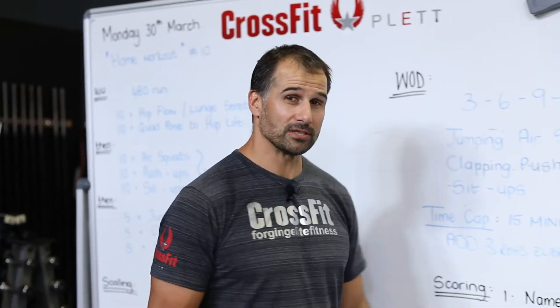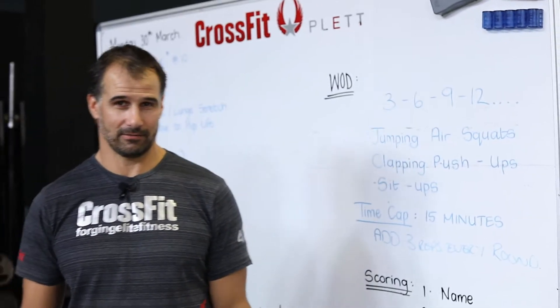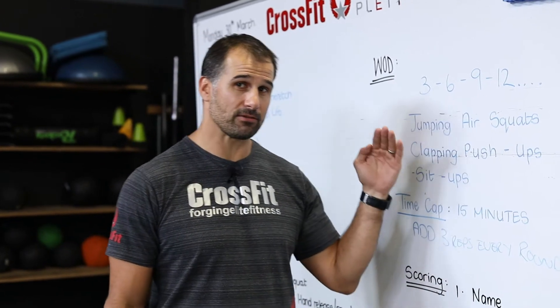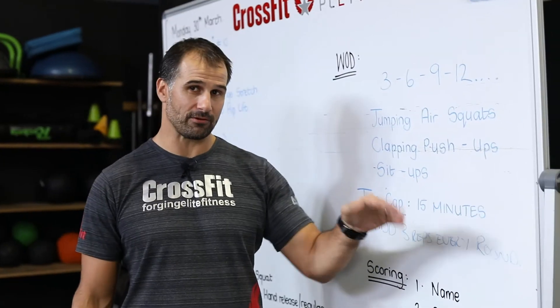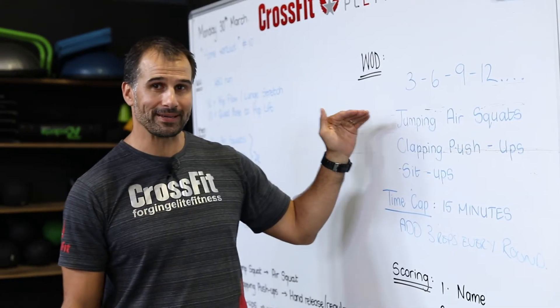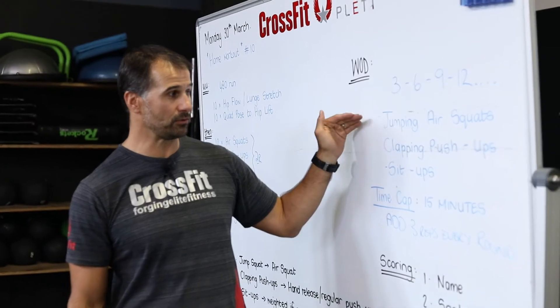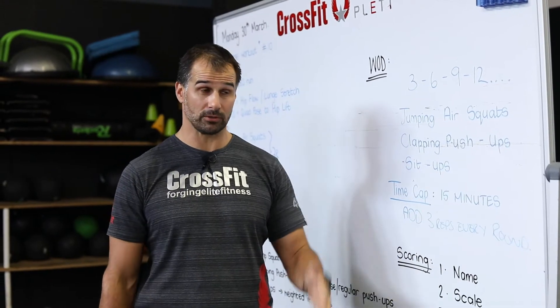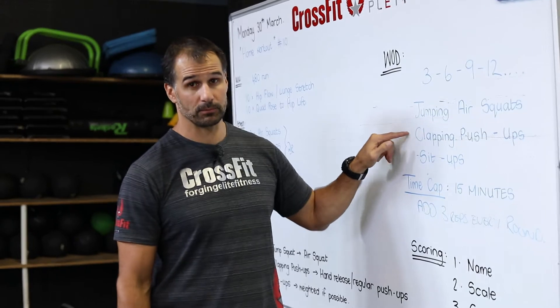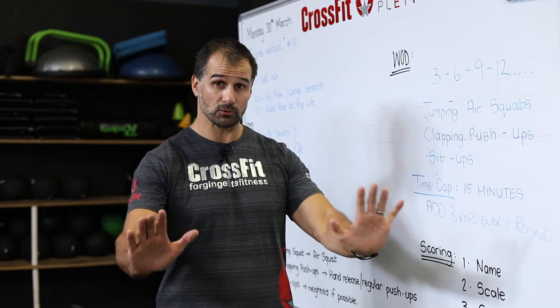We're starting on this side here. Today we have an ascending ladder and we've got three reps at a time — we're going to be increasing our reps by three repetitions every round as we go. We've got three jumping air squats; if you're not going to do jumping air squats, do normal air squats. Three jumping air squats.